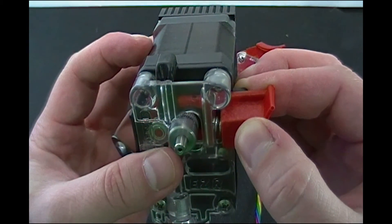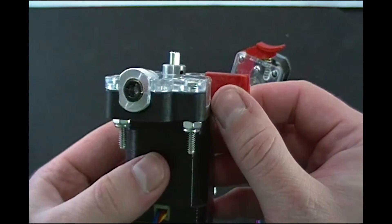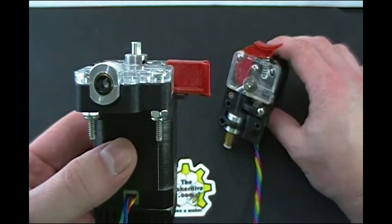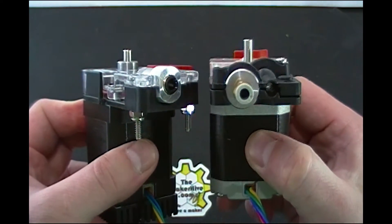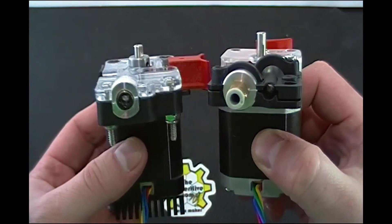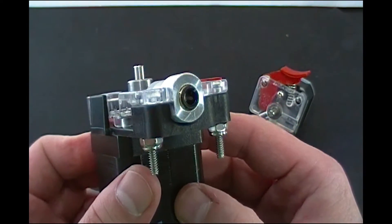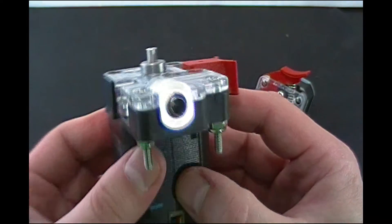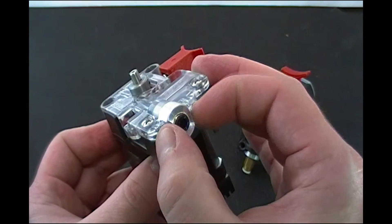The other thing that is interesting is the way that this adapter for the Bowden tube is a different shape than before. Previously we had a round piece, the same as an E3D hotend or a J-Head hotend — I believe the Buddha is that way too. Lots of different hotends use this groove mount. This new style has got some flats on each side so you can grab it with a wrench.